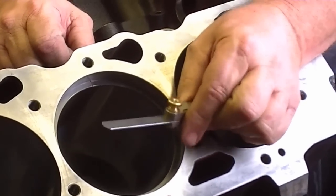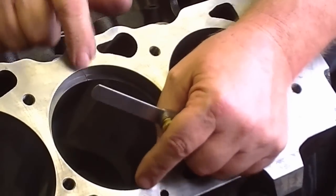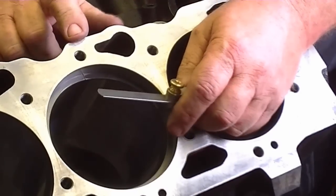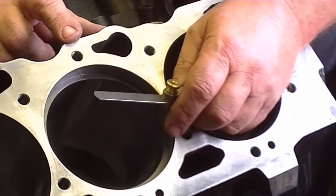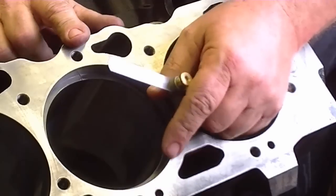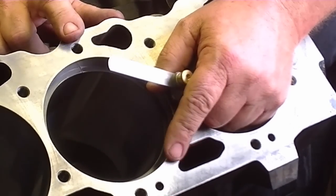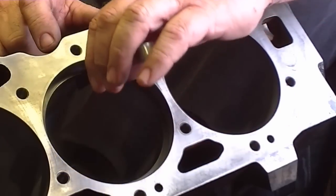The manufacturer will tell you how much end gap they want based on how big the cylinder bore is. A good rule of thumb for a street car would be 0.004 for every 1 inch of bore. So as an example, if you had a 4-inch bore, 4 times 0.004 would be 0.016 of an inch gap.